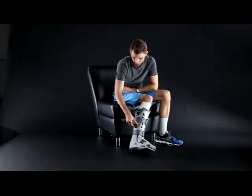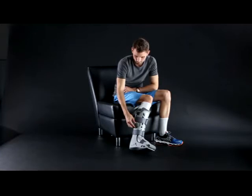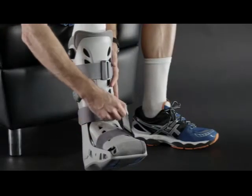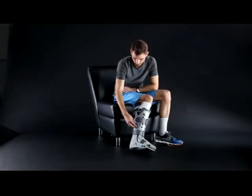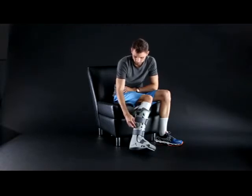Keep in mind that higher pressure provides more support when you're walking, while lower pressure is usually more comfortable when you're sitting or reclining. You can also adjust the boot by tightening or loosening the straps. Always deflate the AirCells before you remove the boot to ensure a proper fit when you reapply the boot.